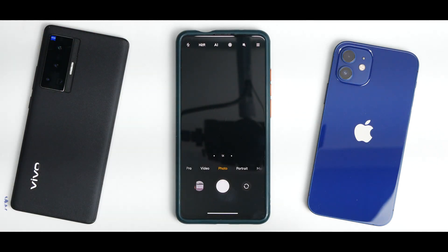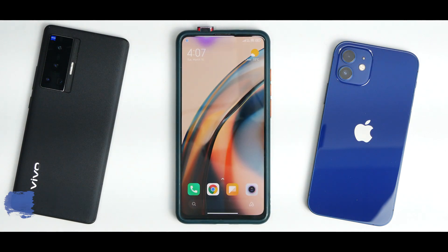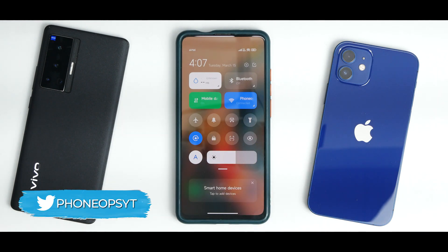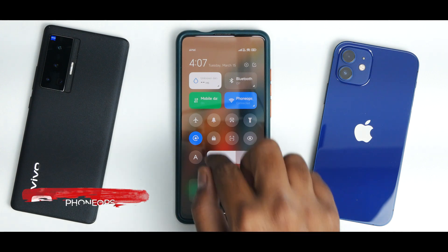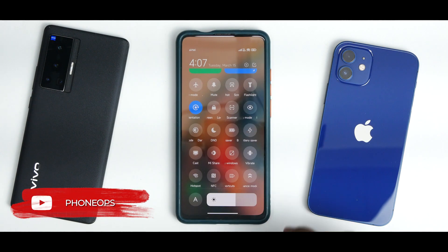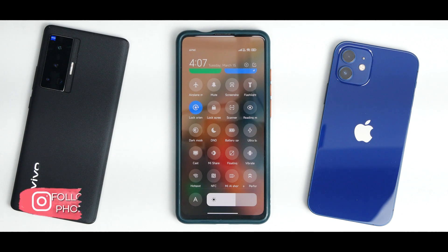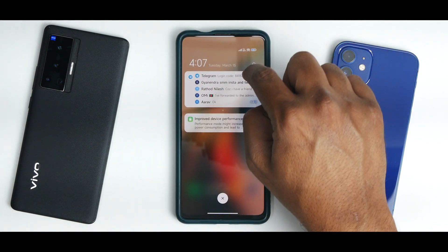All camera features are working fine. The front camera pop-up motor is working fine as well. Swiping from top to bottom brings up the control center — it's the old one, not the new iOS-style MIUI control center with brightness and volume sliders. One good thing to notice: it does have the new performance and battery consumption toggle, which lets you switch between performance mode and battery saving mode.